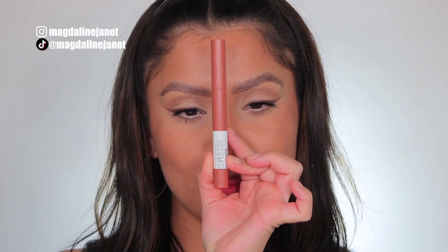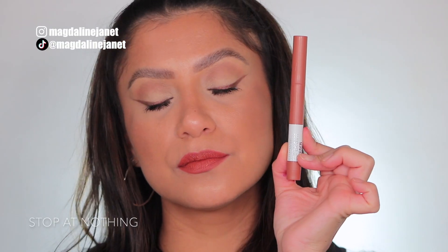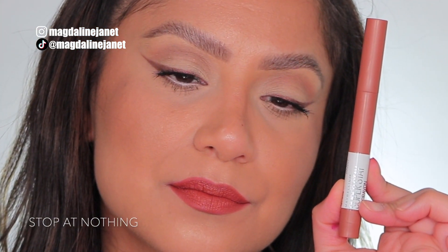Next up is Stop At Nothing, number 160. This is Stop At Nothing, 160. And in daylight, this is Stop At Nothing.